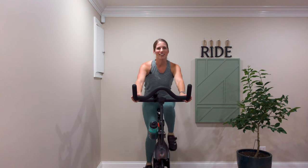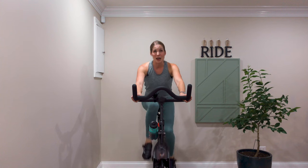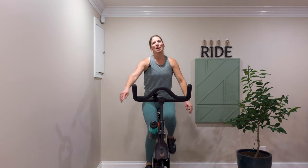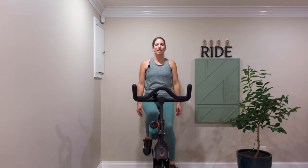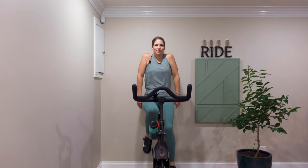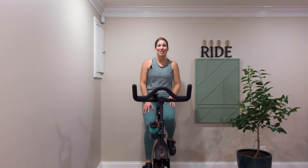Marriage, three kids, a dog — all the fun stuff. I really love teaching these classes though and I'm honored that you chose to be here with me today. I really appreciate your time. Take off a little more resistance, sitting up nice and tall — take a nice deep breath in through the nose, shoulders come up to the ears, and release as you exhale. Another deep breath in. Thanks for riding with me today — I hope to see you again soon. Bye!